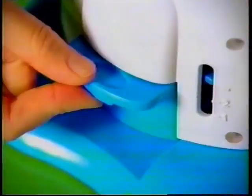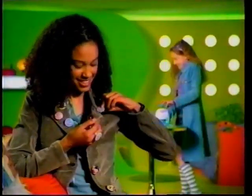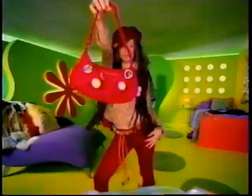Just drop in your art and pop out a button. You can use the Be Stylin accessory packs to create clips, key rings, jewelry, and more.